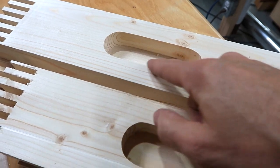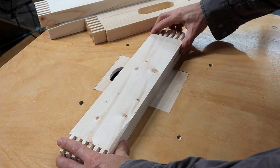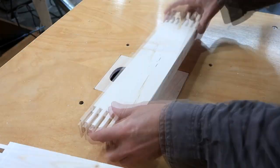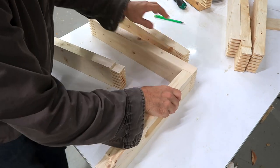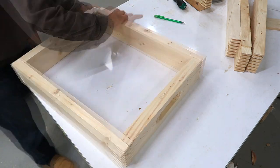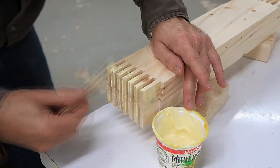That's a bit of a hard edge to grab so I'm going to put a round over on it on the router table. Now I just have to build the rest of the box, but before that I have to glue it together.